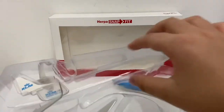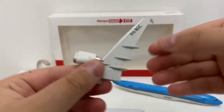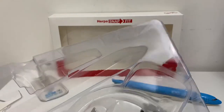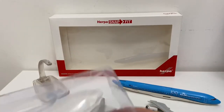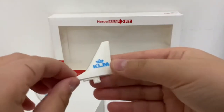Now let's take out the upper engine — this time it has the registration on it. Now let's take out the horizontal stabilizer — quite nice. And finally, the vertical stabilizer with the KLM logo on it.